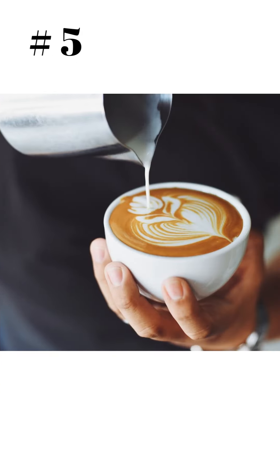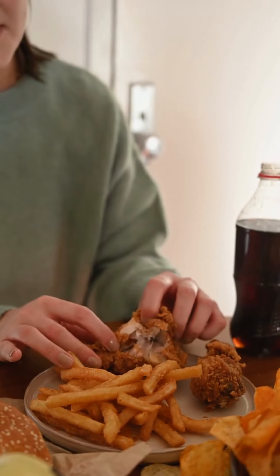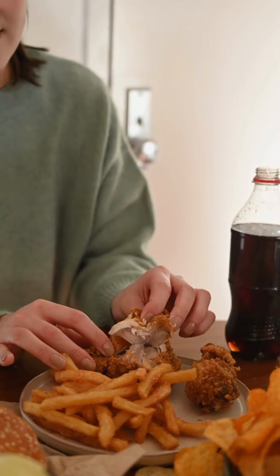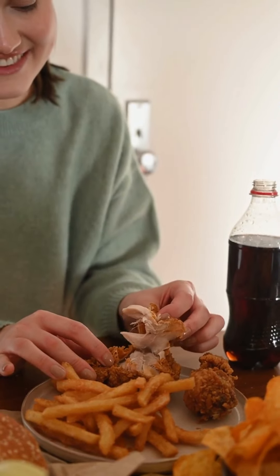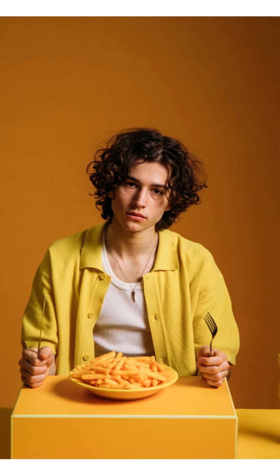Number 5: Boost Your Protein Intake. Adding high-quality protein to your meals can help you lose fat and maintain a healthy weight. Protein helps keep you full between meals and may even reduce the urge to snack.